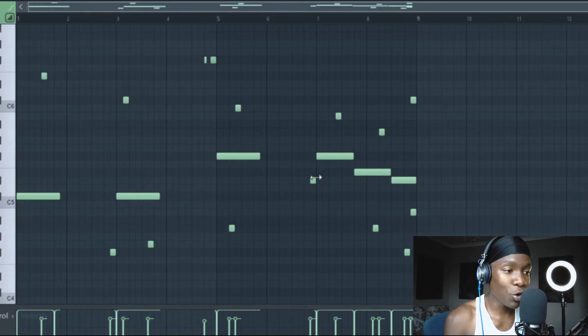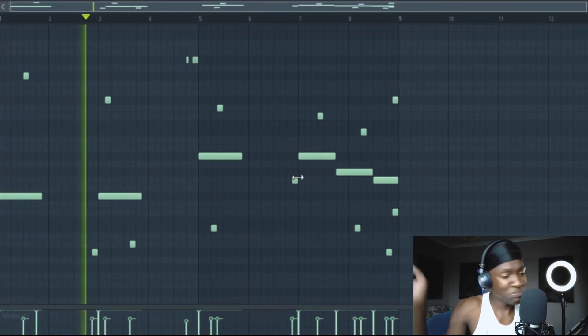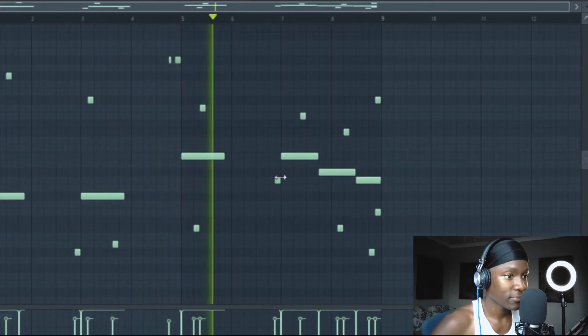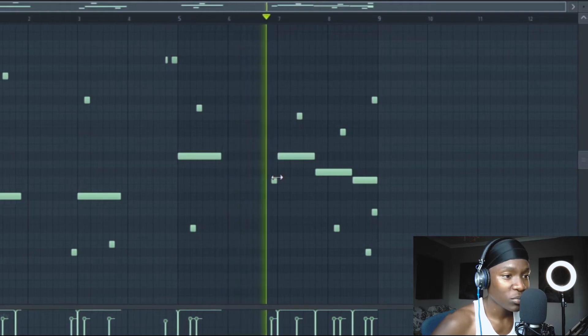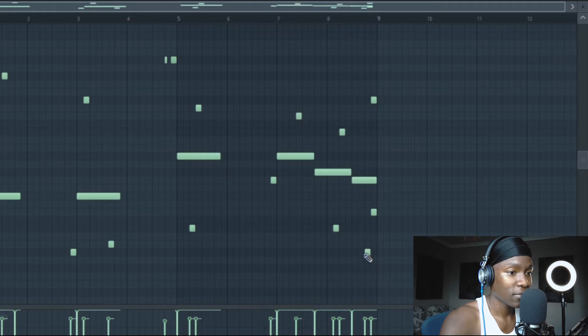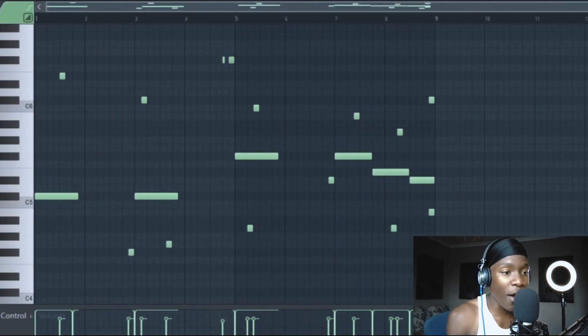Most of y'all's beats are like that — the 808 is just drunk. Come on, bro. You gotta fix that.